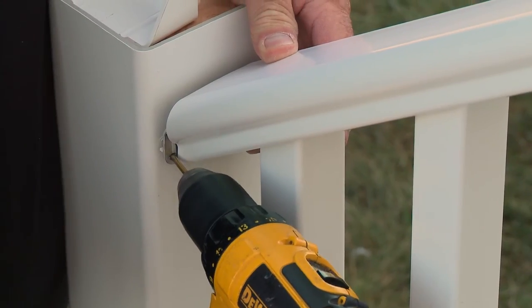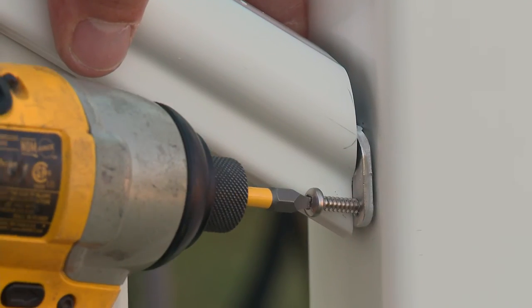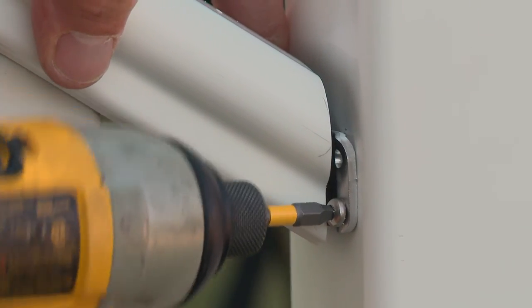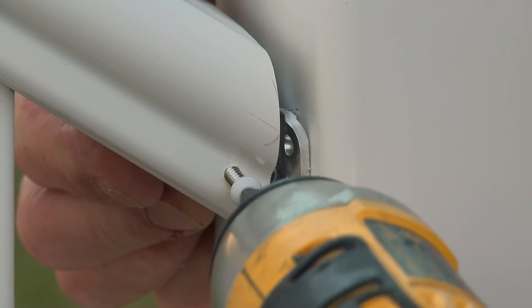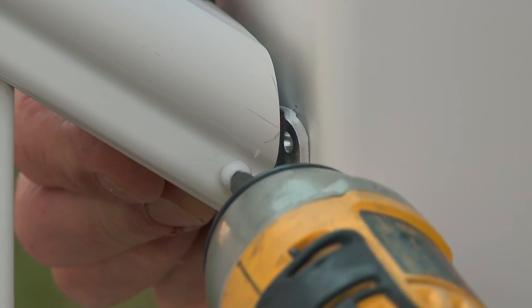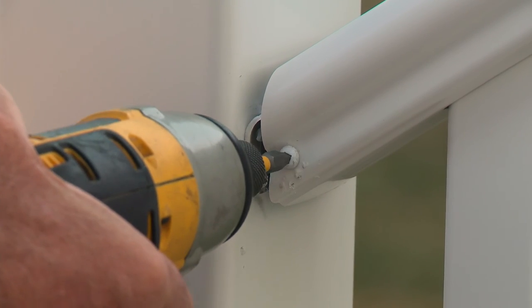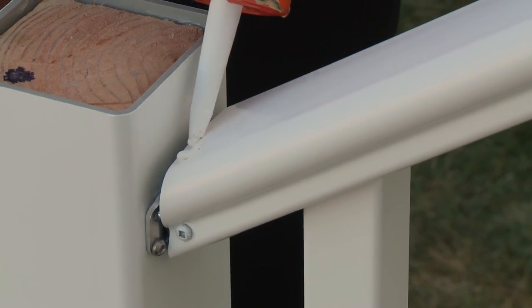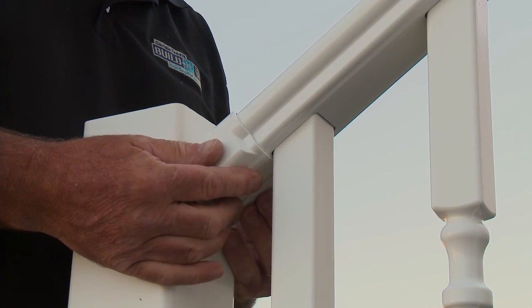Pre-drill 9/64 inch holes into the bottom two holes at each end and secure the rail to the posts with the screws provided. Then secure the rail to the brackets by first pre-drilling 9/64 inch holes, then using the provided one inch screws through the flat side of the rail. Next, slide or wrap the vinyl covers in place and secure with vinyl adhesive.